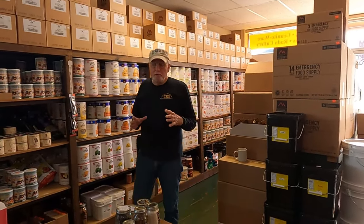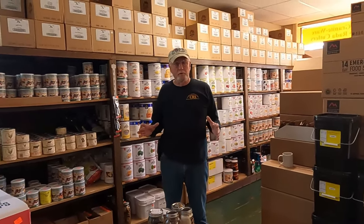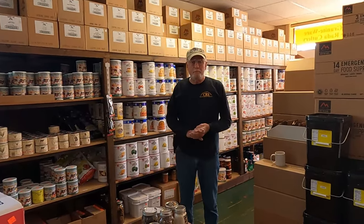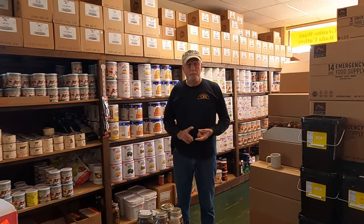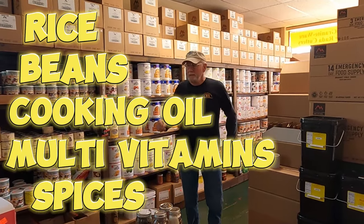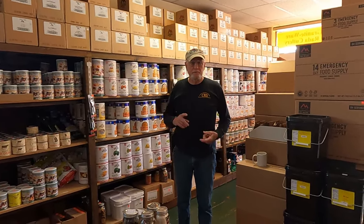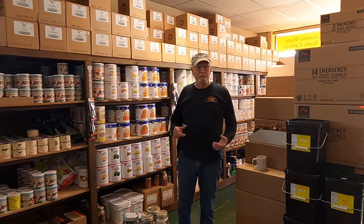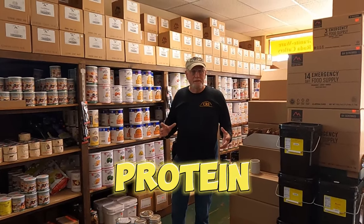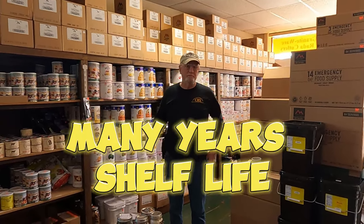I like to talk about dividing your food storage into about three basic groups when you attack the problem of how am I going to store food. My recommendations would be starting with rice, beans, cooking oil, multivitamins, and spices. The reason we talk about rice and beans is: number one, you can buy the most amount of food for the least amount of money. And rice and beans make a perfect protein source — if you can't get meat, you've got rice and beans. Rice and beans also store very well for long-term storage.